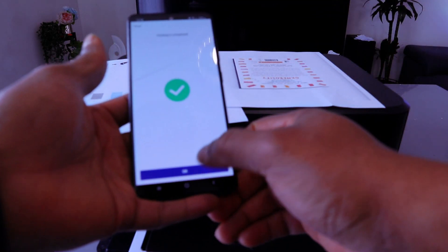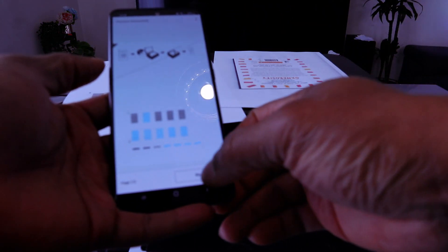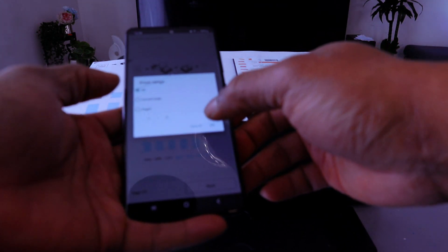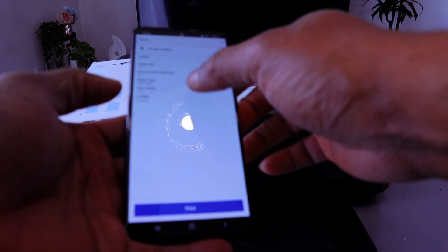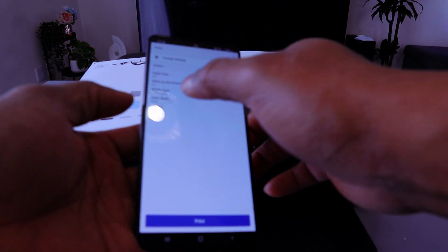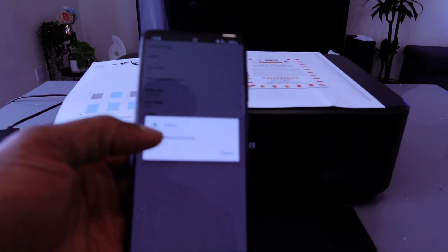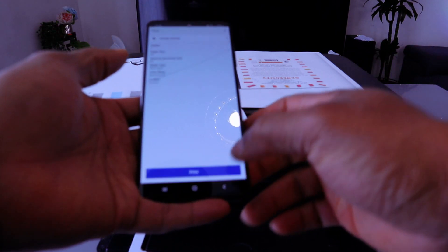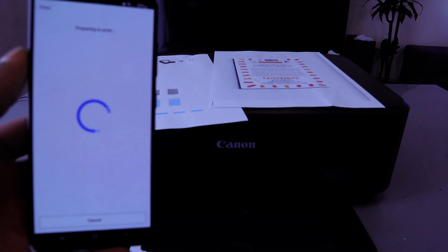If you want to print the document in black, select Next, then select OK — or current page, select OK. Then select the color mode and change the color to monochrome. If you want to print this document black, go back and select Print.